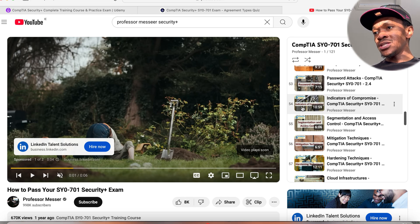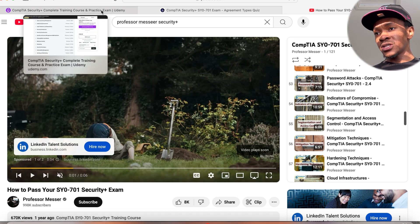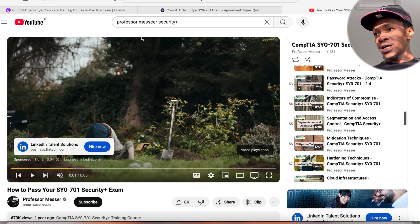So these are your three most important resources: Jason Dion on Udemy, Exam Compass for security questions, and YouTube. By combining these resources, I was able to cover all the domains mentioned in the CompTIA Security Plus exam, keep my information fresh, and get different perspectives in case I didn't understand something.